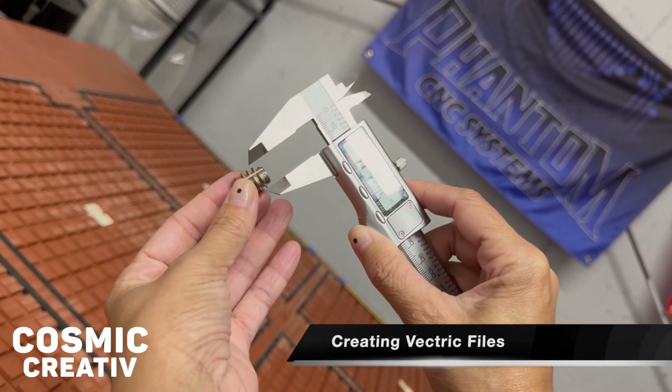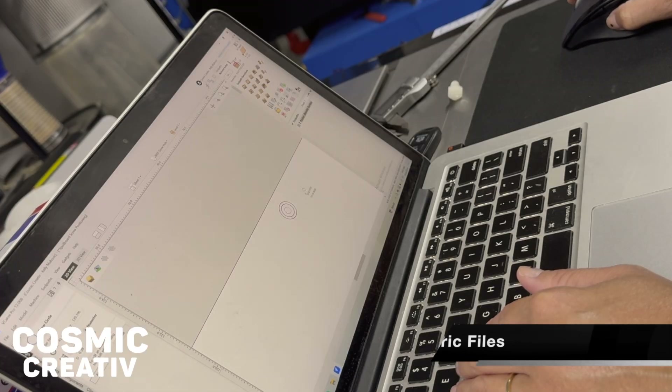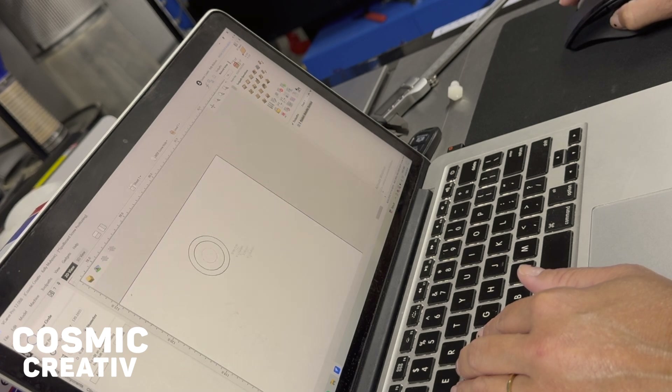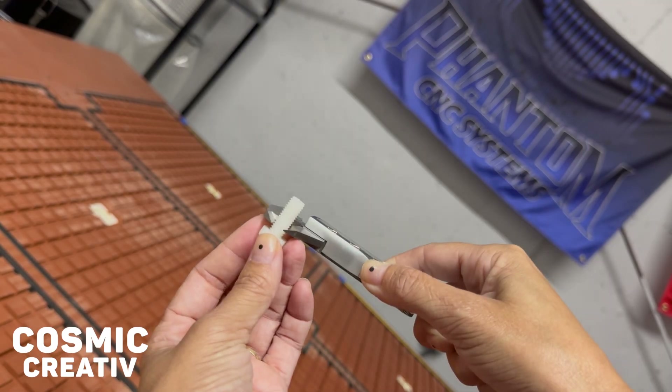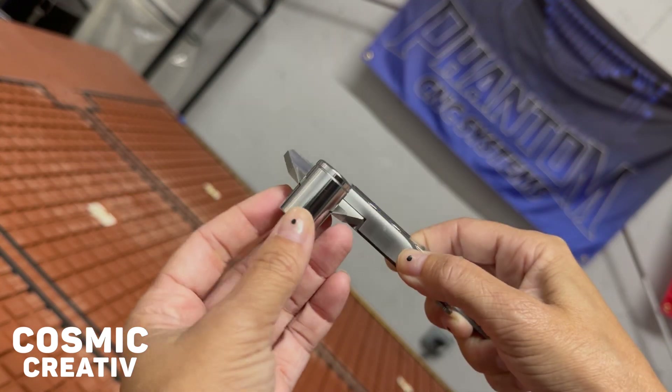I found it really helpful to use a pair of digital calipers to measure the exact dimensions of my nutserts when drawing into Vectric. I did the exact same process to measure the diameter of the screw as well as the size of the socket I'll be using to screw them in.